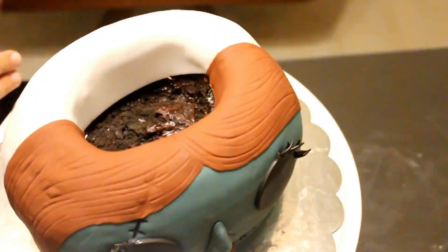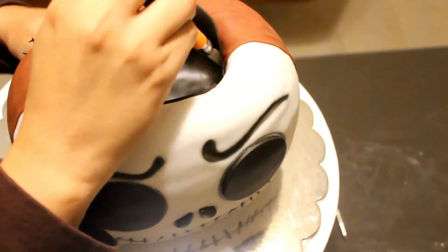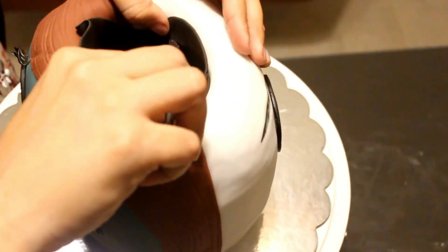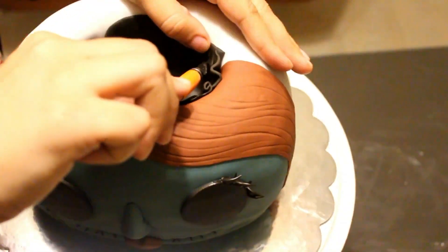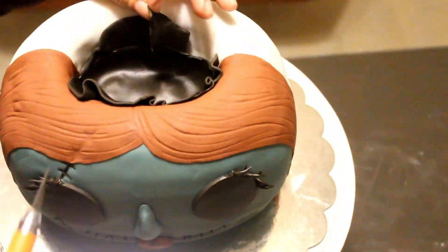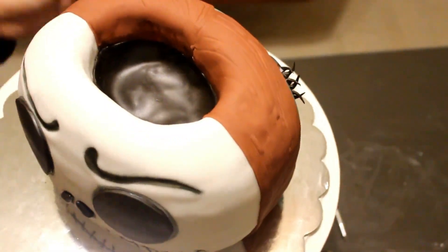Now for the treat hole on top, I didn't want to leave it like that — it looks really ugly with the cake showing and all that frosting. So I just put a piece of black fondant and made a clean cut around so it doesn't look bad and wrinkly. And that's it. After that, you just want to put your handle on.